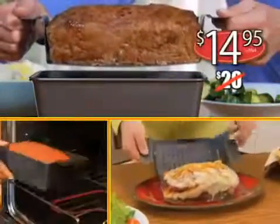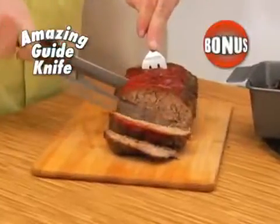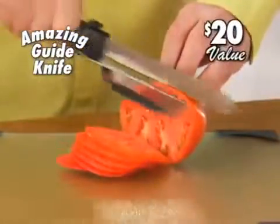Perfect Meatloaf Pan is a tremendous value at just $14.95, but I'm not done! Call right now and receive this amazing guide knife! Adjust to your desired size and slice thick or thin — you'll always win! A $20 value, free!